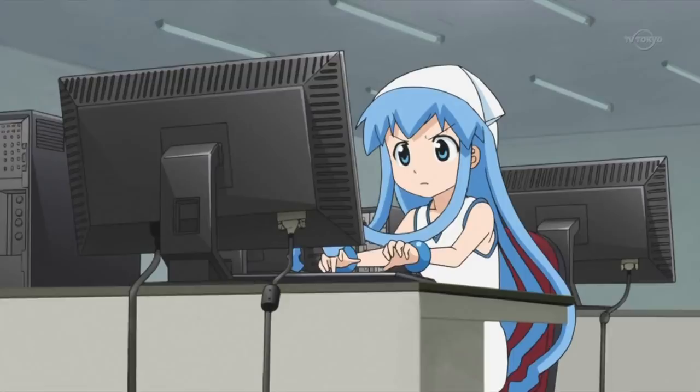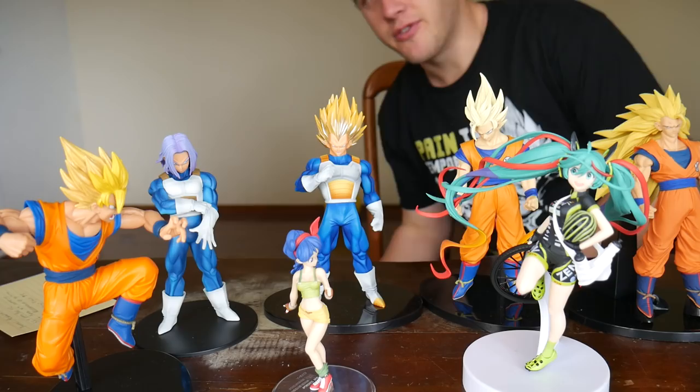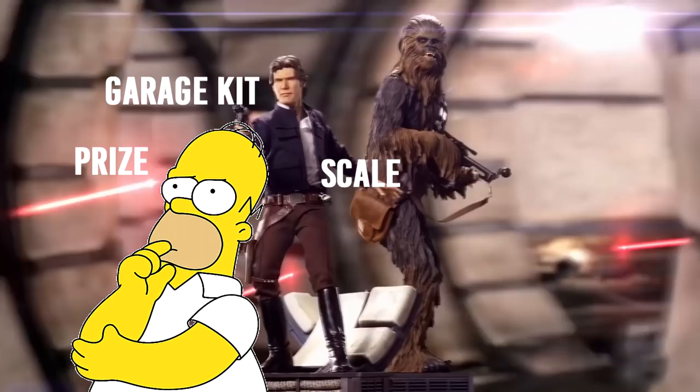I know I'd have loved to watch a video like this when I first started researching the stuff I'd like to buy. So with that said, I'm going to be starting off with some of the most common collectibles being pre-painted figures, giving you an explanation of what exactly this term means, as well as going over some of the terms associated with these types of figures that you might be confused about. I'll also be giving you some recommendations based on any budget, so without further ado let's get started.